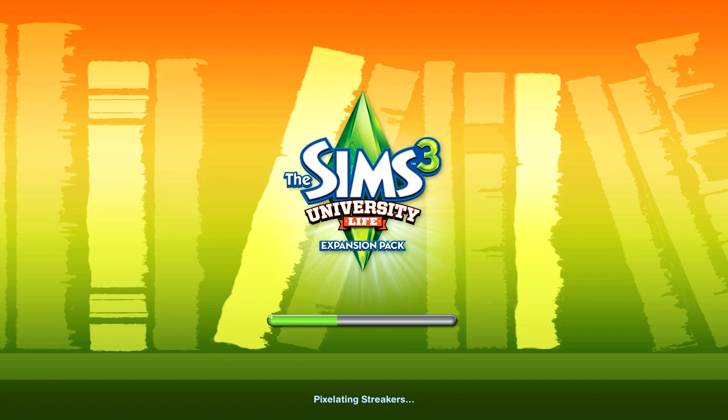I never played The Sims 1 or The Sims 2, so I have no idea what to expect with University. I've seen the producers chat, I've seen some of the trailers online, but I'm clueless. And that's kind of fun, so if I make a lot of mistakes, I'm telling you right now I don't know what I'm doing. But I'm at least honest about it.